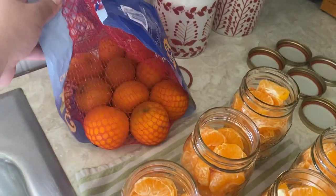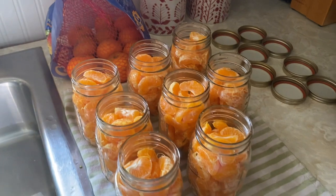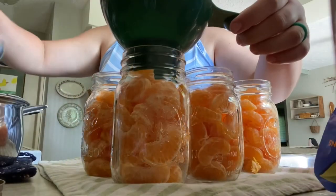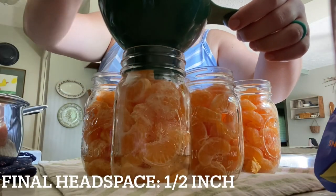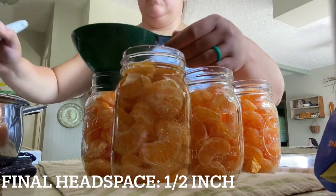My canner can only hold eight pint jars at a time, so that's what I did first. Pour the syrup over your oranges using a ladle and a funnel, going over each jar and leaving a half-inch headspace.